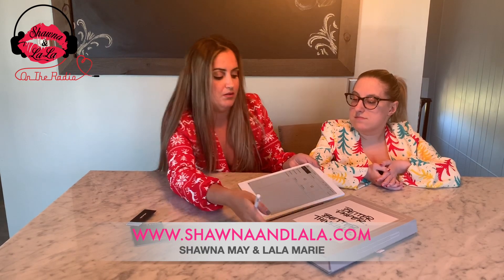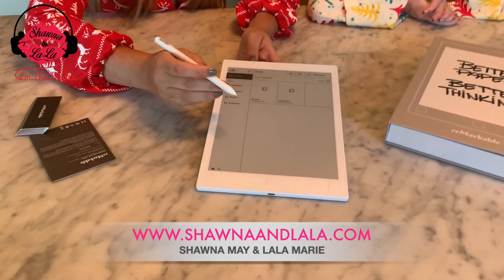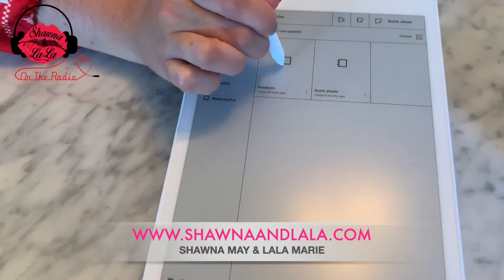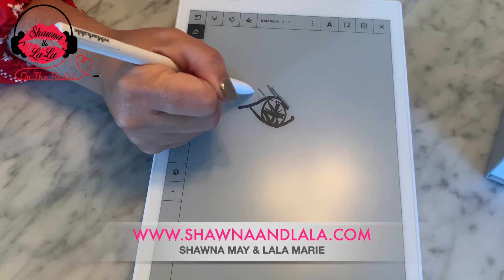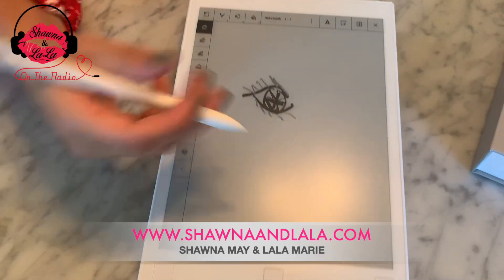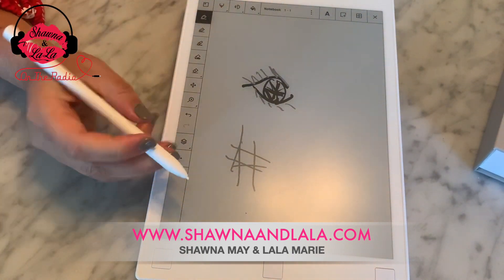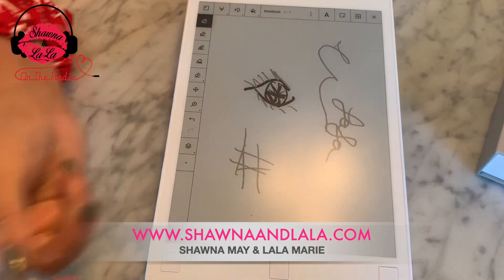Alright, so we're on the screen. Let's go to notebook — you press that. As you can see I was drawing, I was making an eye. So this is for anyone who had a sketch or is designing something. If you need to write, like here's my name — Lala.